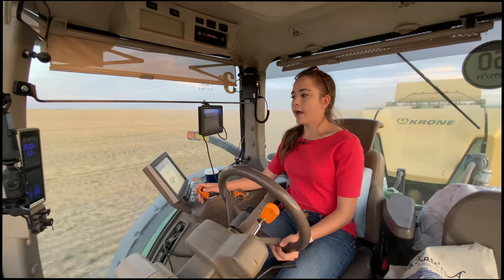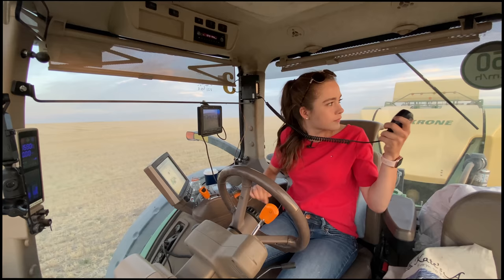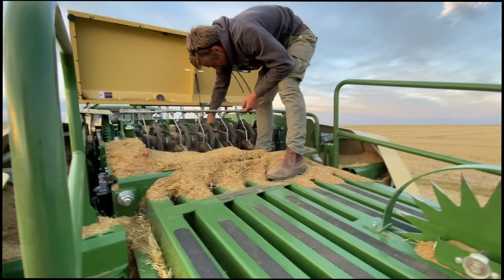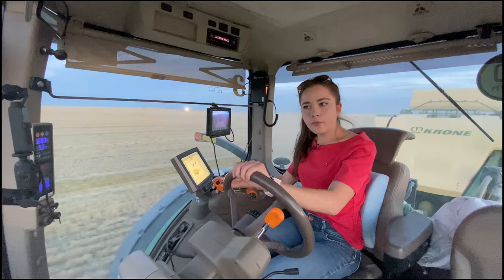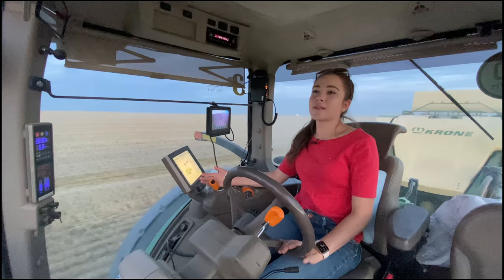I'll be Ray and Frederick. You guys want to do another all-nighter? No problem with that, buddy. I have another lollipop down. They did an all-nighter last night, so they are asking each other if they want to do another one. Thank you. It is 7:41 and we are still baling.